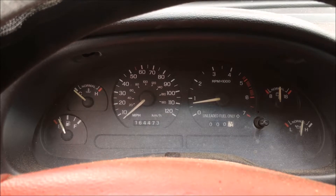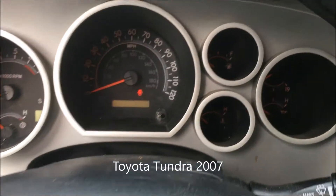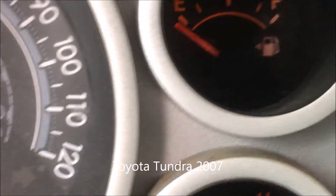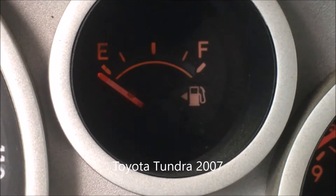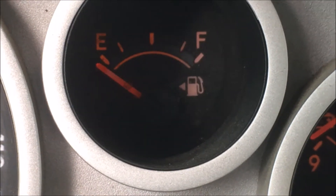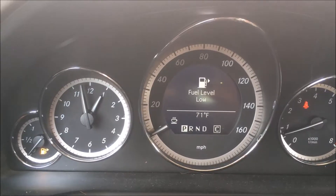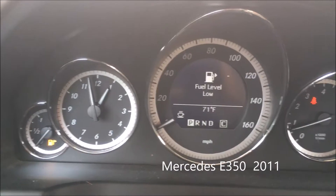Now in my 2007 Toyota Tundra, when you zoom into the gauge, you notice that it's showing an arrow on the left-hand side. So that lets me know that the fuel is on the driver's side.